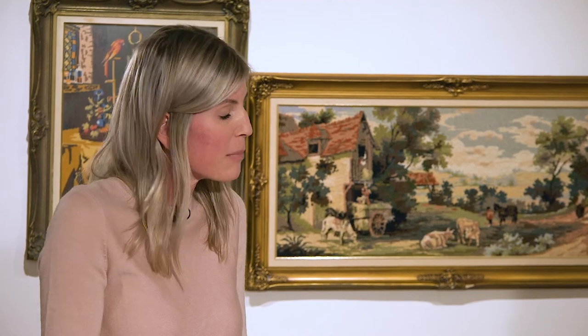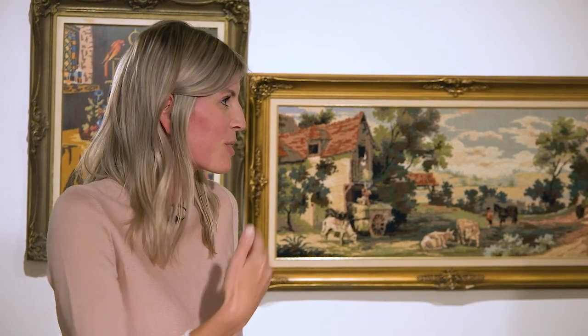Are you passing this down to your children as well? Yes, my daughter is actually working on a little horse right now that she's also been working on for many months. It's just one of those things that when the mood strikes, you pick it up and stitch, and then put it away.